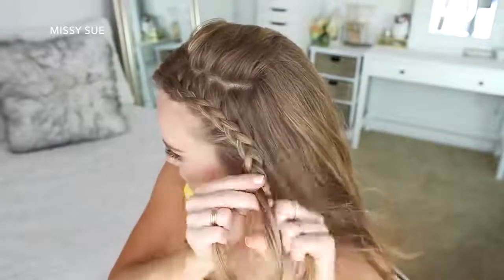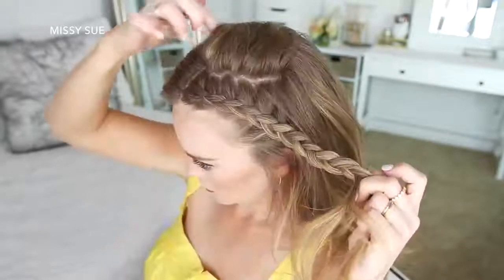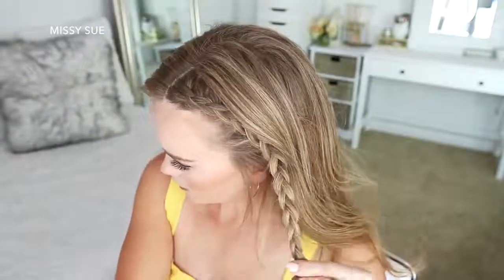Once the braid reaches my left ear, I'm going to stop adding new sections of hair into the braid and just braid the rest of the section a little further down, then slide two bobby pins over the bottom so it doesn't unravel.